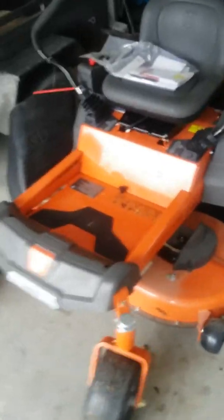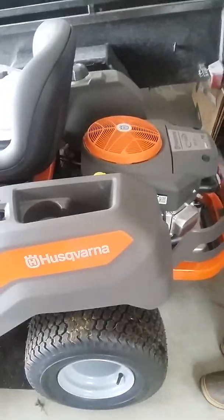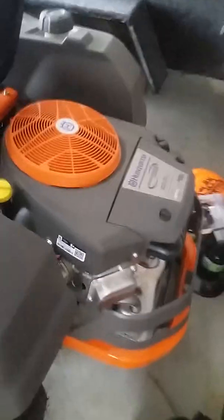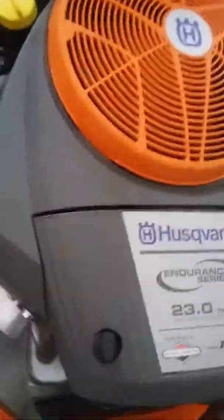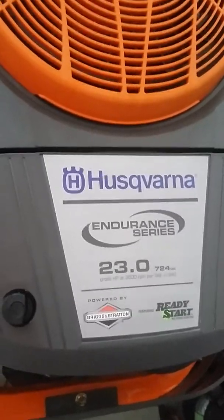This will just allow me to take on some bigger yards, it'll be a little more profitable, and make some of the yards I do now able to be done quicker. So I can take on a couple more yards. Anyway, as you can see, it's the 23 horsepower Endurance Series Husqvarna.